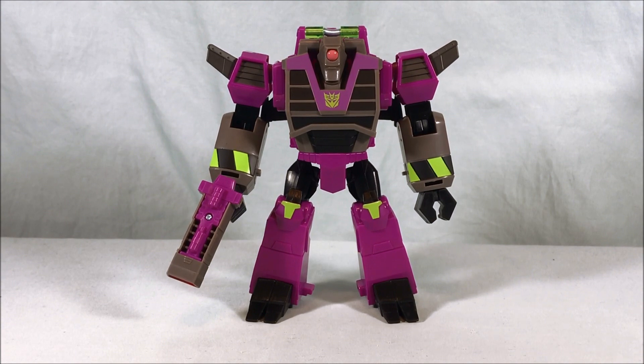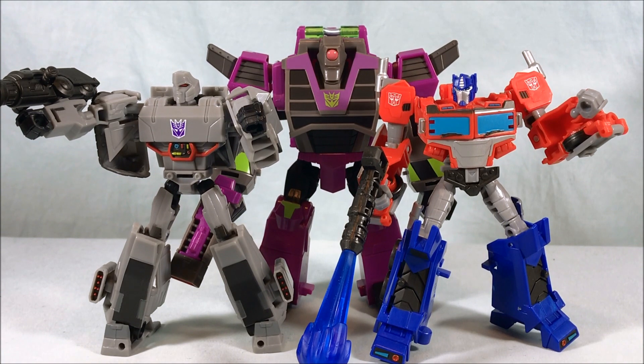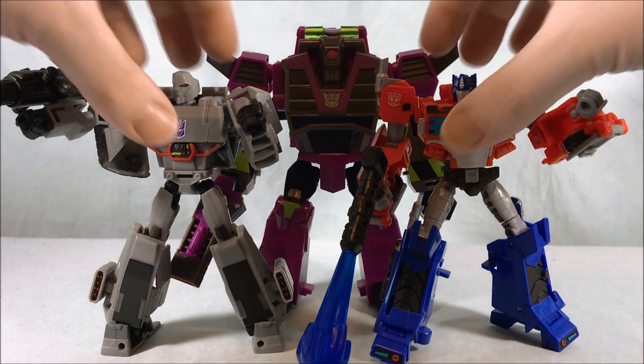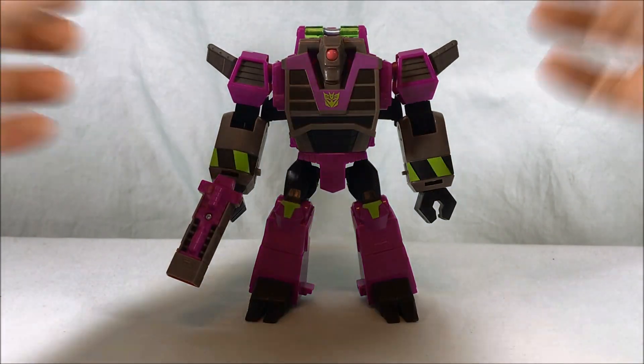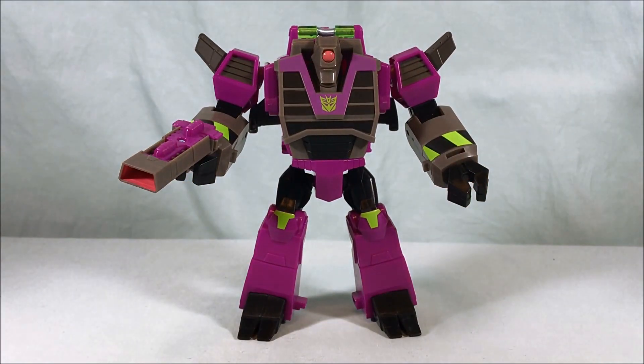I actually really like this figure — I didn't expect to love it as much as I do. Ultra Class has been very hit or miss over Cyberverse's run, and this is definitely one of the best ones we've gotten so far. Love the color scheme, articulation's on point, transformation is way more complicated than I thought it was going to be, and the alt mode is actually pretty cool. Some new deluxe class build-a-figure toys scale really nicely with this figure — it would make sense that Clobber is a little bigger than Megatron since Clobber is a bruiser, the muscle. It's kind of cool that this figure can scale with those deluxe class toys, even if you want to salvage him from the ultra line.